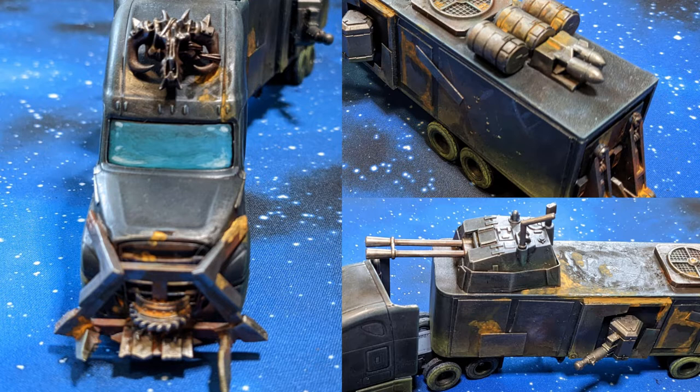Hello folks and welcome to another Blue Sun Gaming video. In this one I'm going to make a war rig for Gaslands. So let's start with a list of things that I used and you might use if you undertake a similar project.